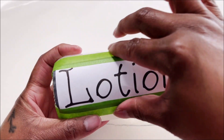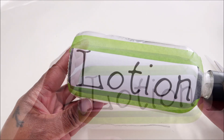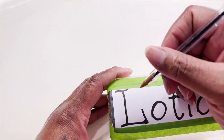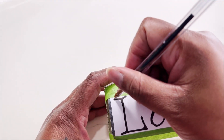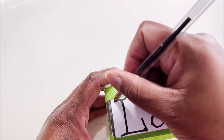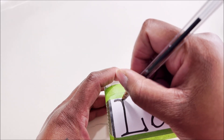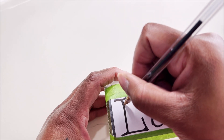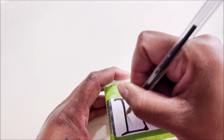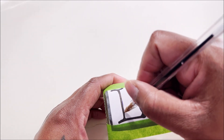You'll need your ink pen — this one happens to be blue so I can see it better. Take your time and outline the letters. I'm going to speed this up because you probably don't want to watch me do all of that in real time, but go ahead and carefully outline all your letters.